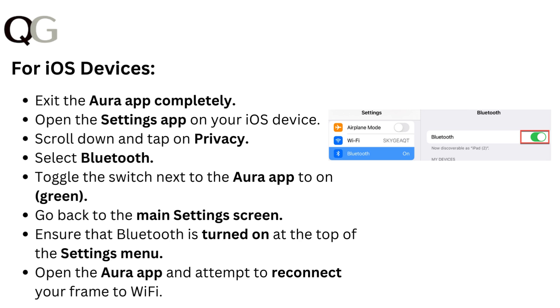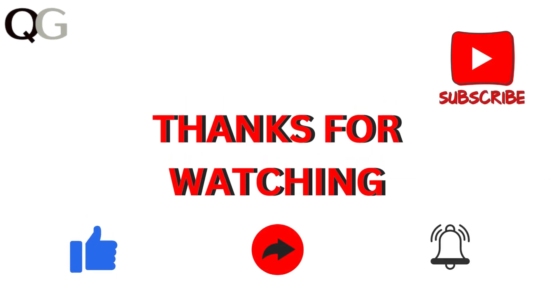Go back to the Main Settings screen and ensure that Bluetooth is turned on at the top of the Settings menu. Open the Aura app and attempt to reconnect your frame to Wi-Fi. Thanks for watching.